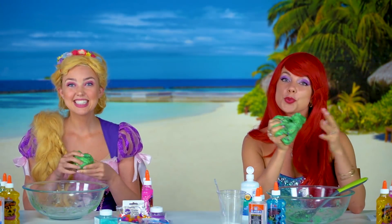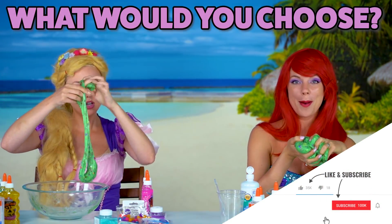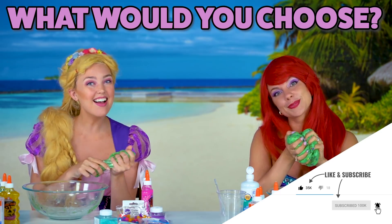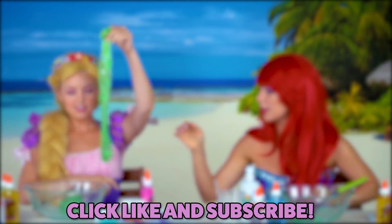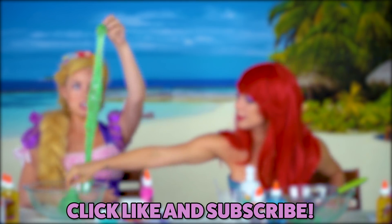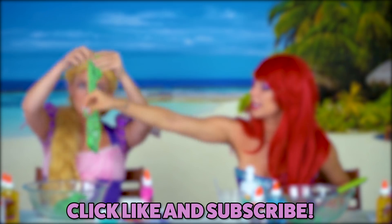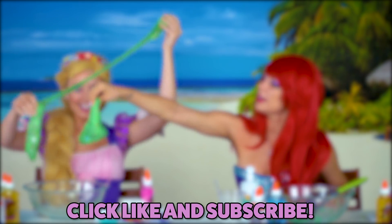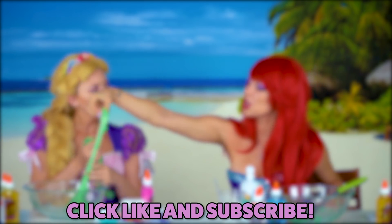So that's it for the twin telepathy slime challenge. What color would you have picked? Let us know in the comments. And click the like button if you want us to do more princess challenges. Bye guys! Bye!